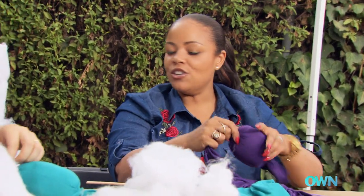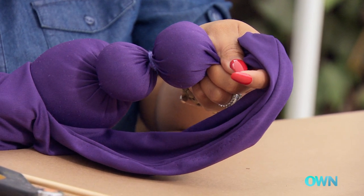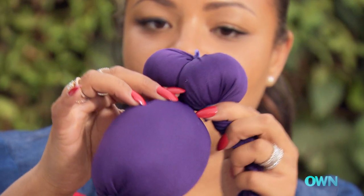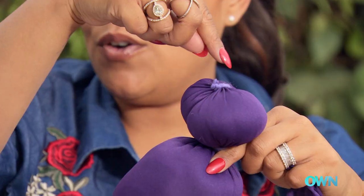Next we're doing the ears — two ears, about the same size. So we have the head and two ears. To make the ears, you fold them down like this, and then I'm going to tie another wrap there.